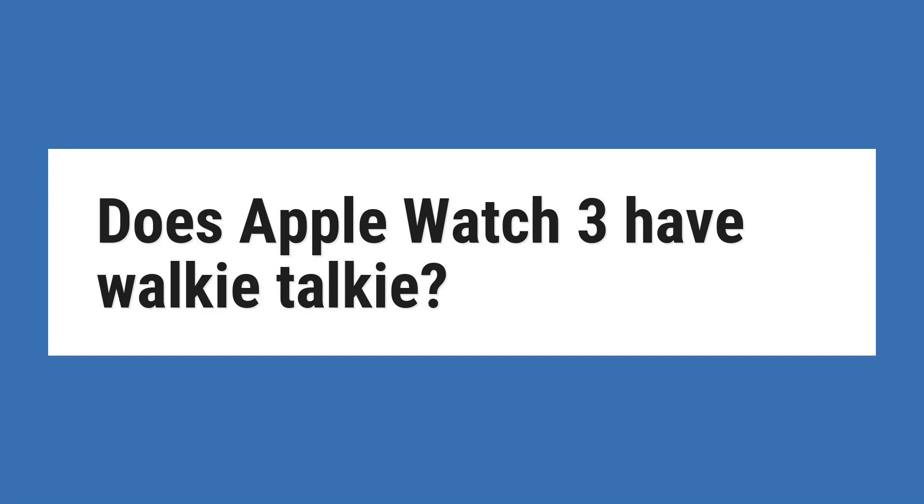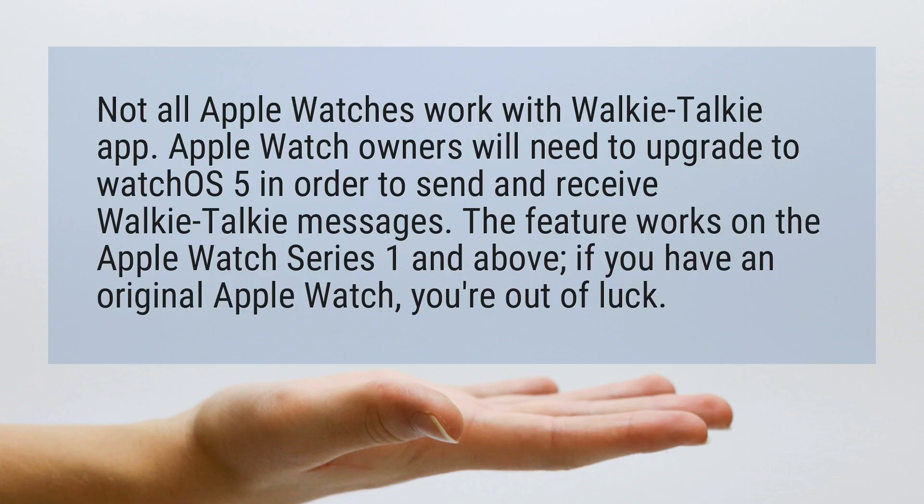Does Apple Watch 3 have walkie-talkie? Not all Apple Watches work with the walkie-talkie app. Apple Watch owners will need to upgrade to WatchOS 5 in order to send and receive walkie-talkie messages.